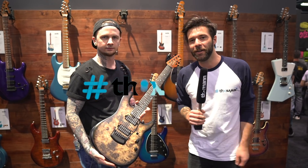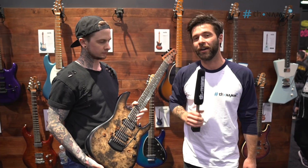Hello guys, how are you doing? Guillaume here at NAMM 2019. I'm at the Ernie Ball Music Man booth and I have the absolute pleasure to be with Jason Richardson here.